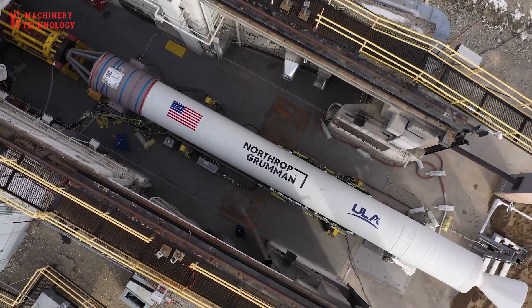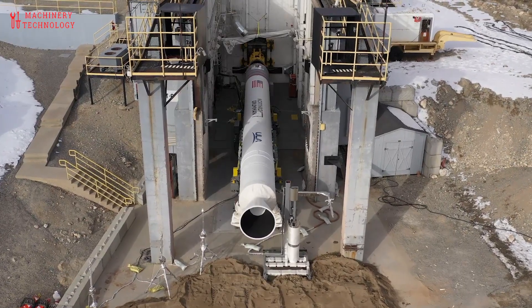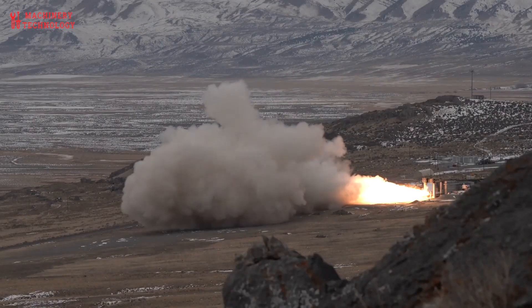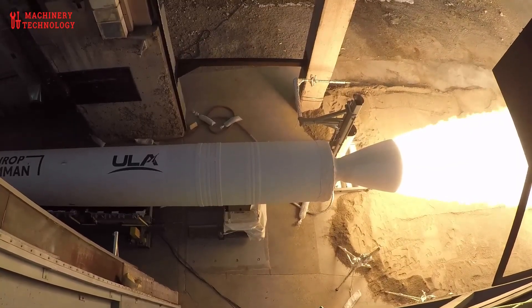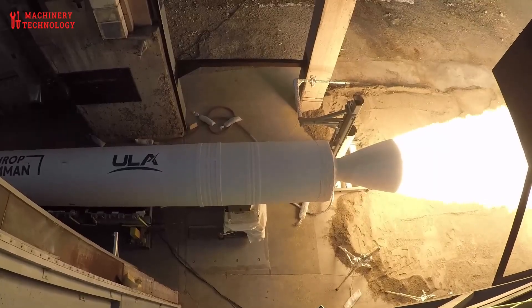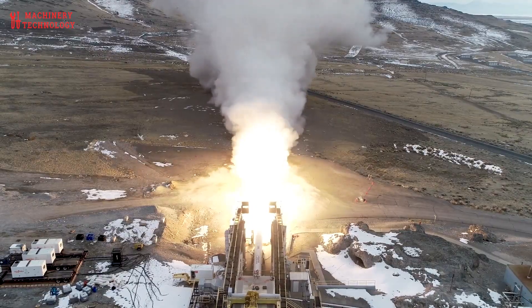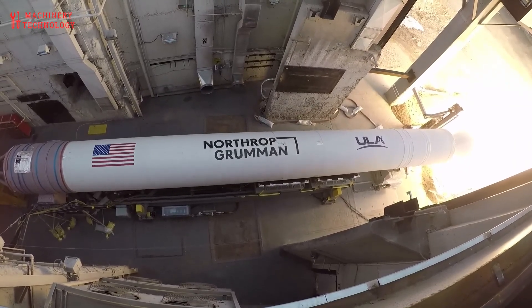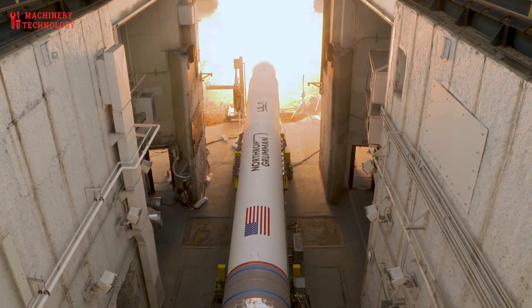The GEM 63XL embodies several key trends shaping the future of space launch systems. First, modularity: GEM boosters can be tailored to various launch configurations — 2 to 6 per rocket — offering scalability for payload mass optimization. Second, affordability: standardized design and bulk manufacturing reduce unit costs, essential for competitive commercial launches. Third, sustainability: composite materials and virtual prototyping minimize waste and material usage. Fourth, commercial-military synergy: technologies developed for GEM 63XL are applicable to both civil launch vehicles and defense missile systems, offering strategic dual-use benefits.